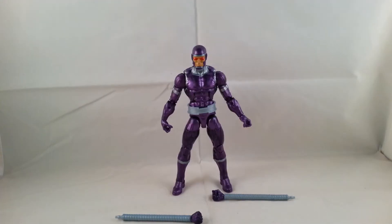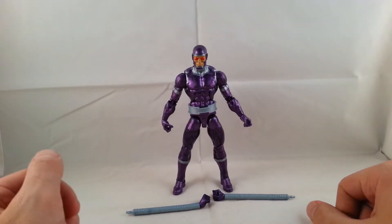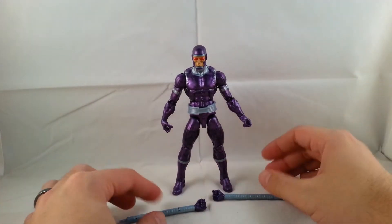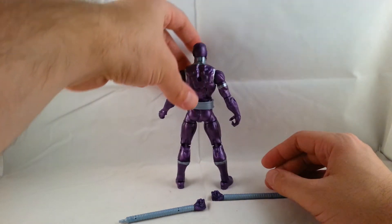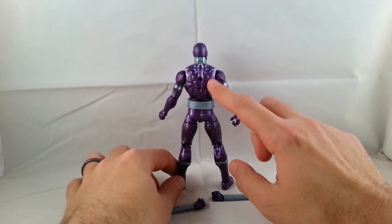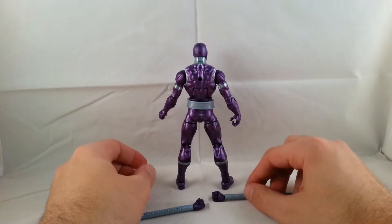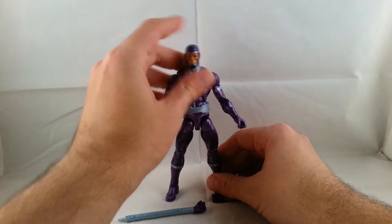Alright, looking at Machine Man. I'll go ahead and stand him up for you guys. Here is Machine Man with his two extended arms — very cool. Looking at the front of the figure, he's actually really nice. I really like the metallic purple, it looks awesome. There's a little bit of a paint issue right there — bummer, but at least it's on the back. He is using the Bucky Cap mold, you can tell. The head sculpt looks really cool.